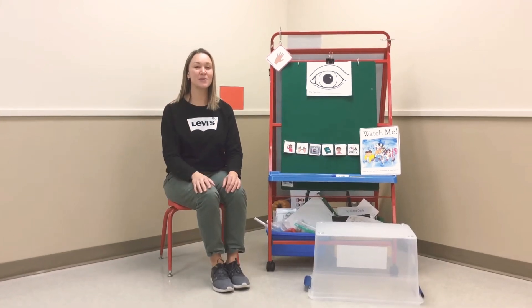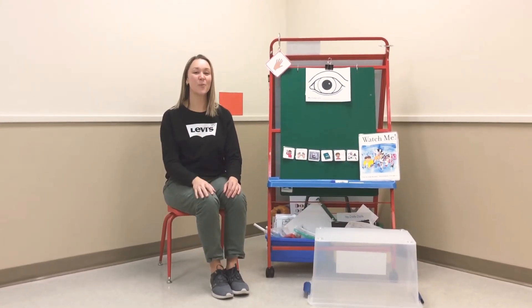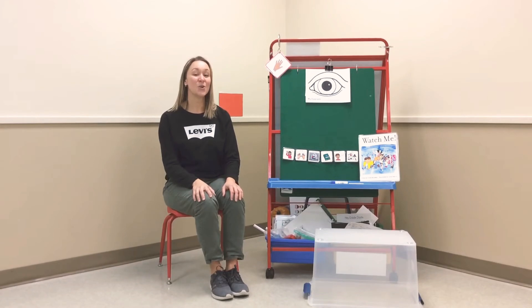Hi boys and girls, welcome to Circle Time with Miss Stephanie. I hope you're doing well. Let's go over our Circle Time rules, our gimme five.